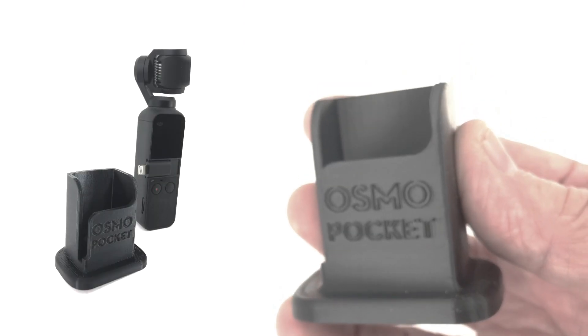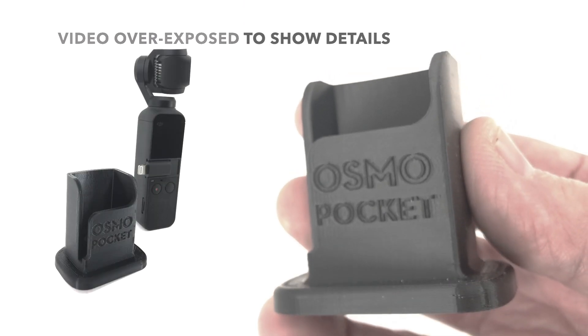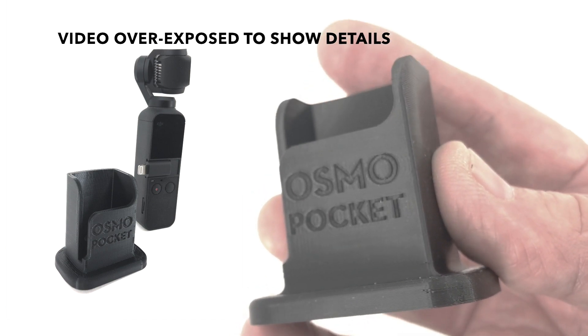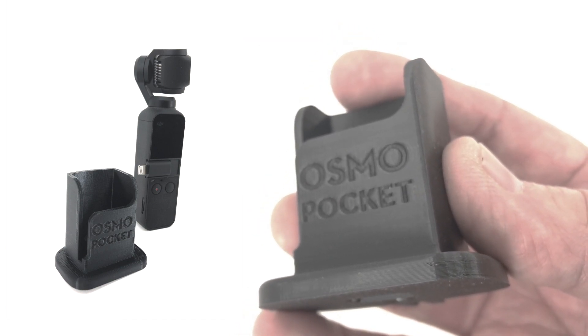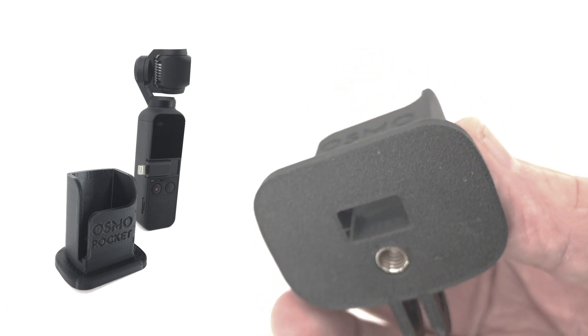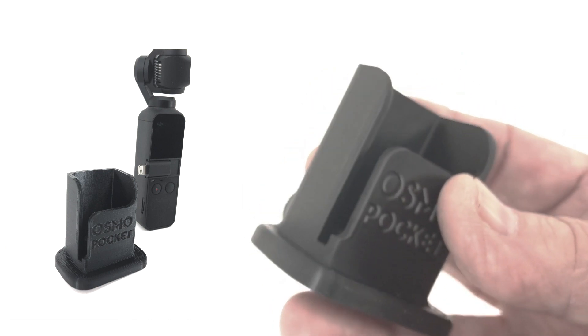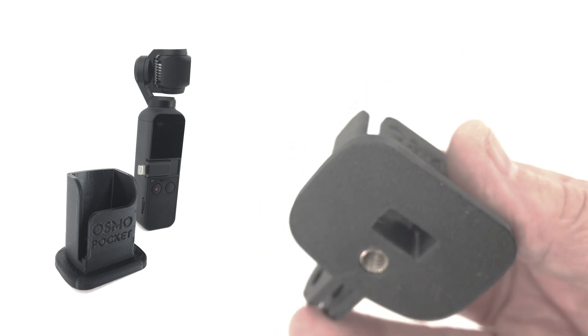If you own an Osmo Pocket camera, the first thing you realized when you got it was: I need something to make this thing stand up. They do apparently have a base with some wireless electronics in it coming, but in the meantime you can go online and find some very nice products. This one is produced by Aerial Pixel.